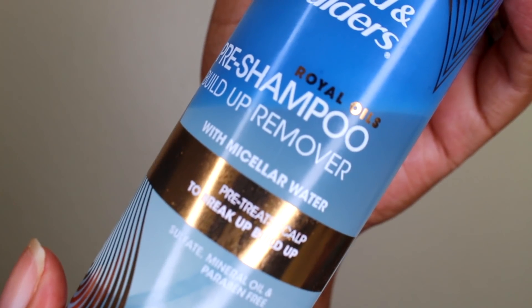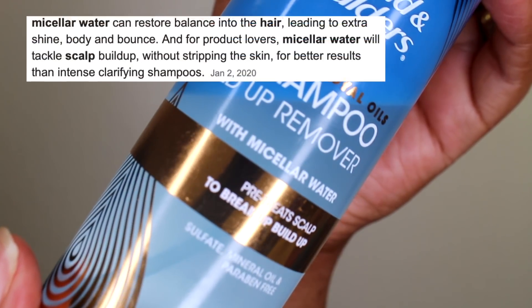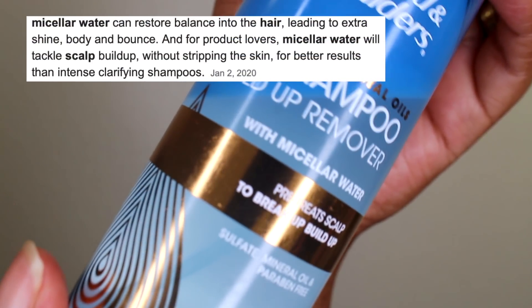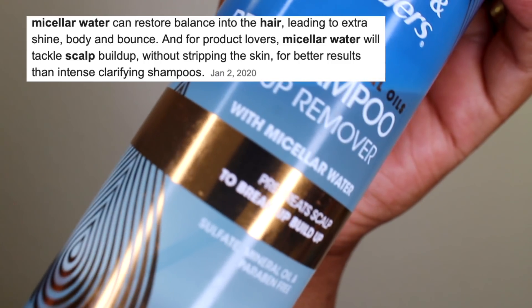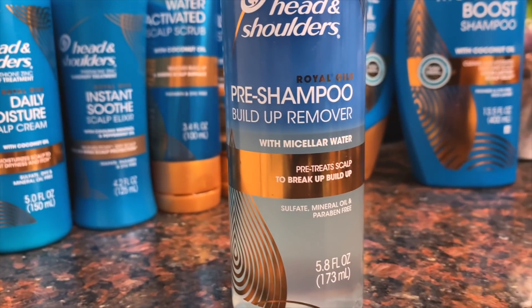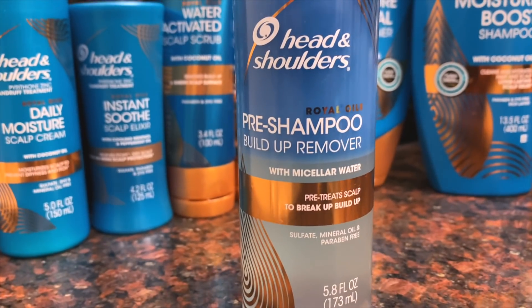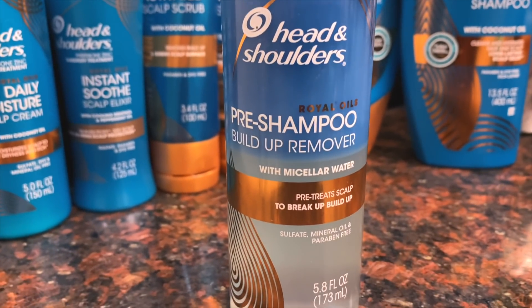I'm going to be starting with the pre-shampoo build-up remover. This has micellar water in it, so it's really good for a pre-treatment to your scalp — it's going to help break up any build-up. It's sulfate, mineral oil, and paraben free, so it's really good to help dissolve build-up and to prep the scalp for cleansing. You would use this before you get into the shower.